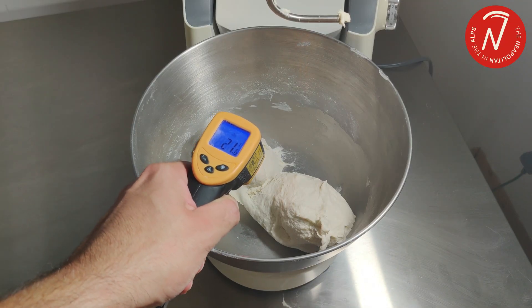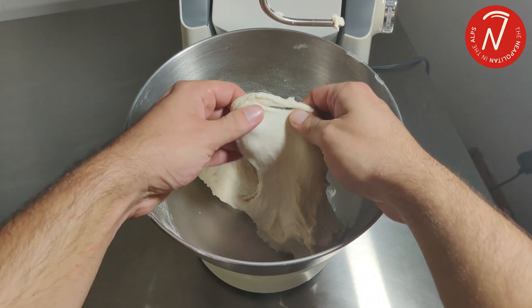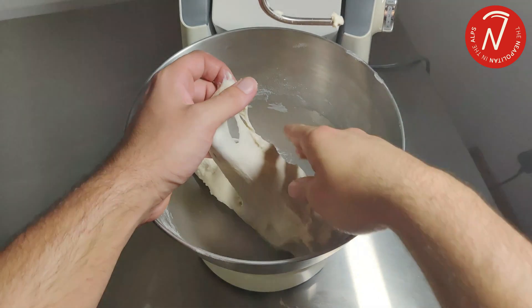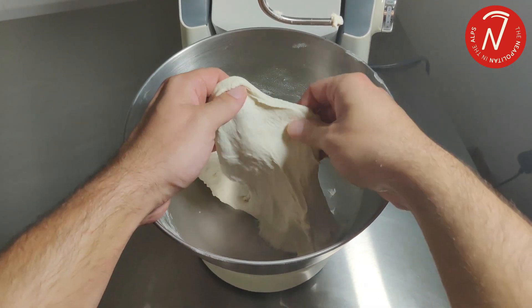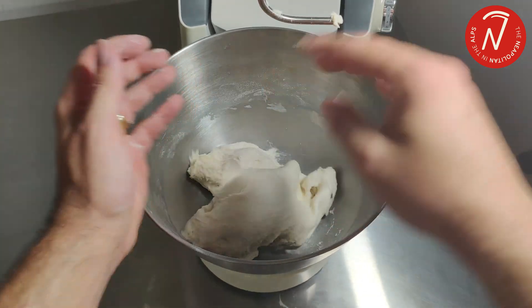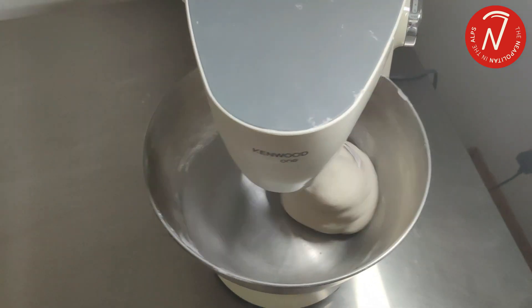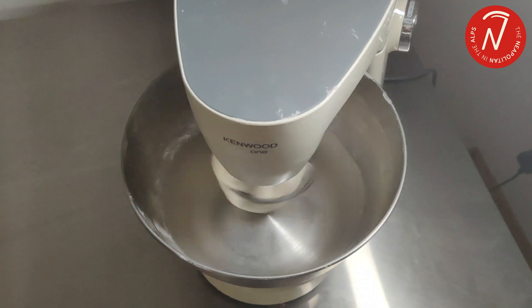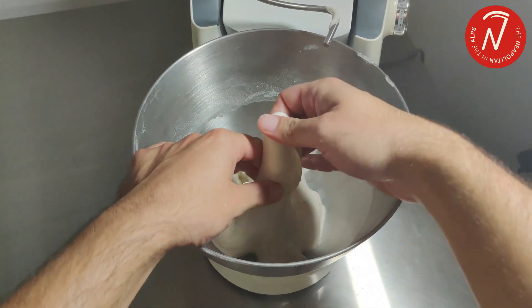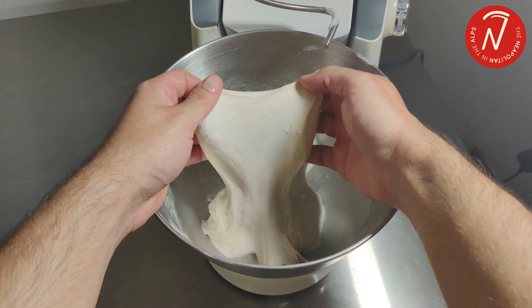After 12 minutes of total kneading, we're going to analyze the temperature — we are at 21 degrees — and the gluten network, which is better than the one obtained when kneading by hand. As you can see, it's still not quite strong enough and still lacks elasticity and resistance. So we cannot stop after 12 minutes; we will continue for another 5 minutes at almost maximum speed to form the network even better. Kneading for an extra 5 minutes gives a significant increase in temperature — 29 degrees — but now we have a perfectly formed network thanks to those extra minutes.